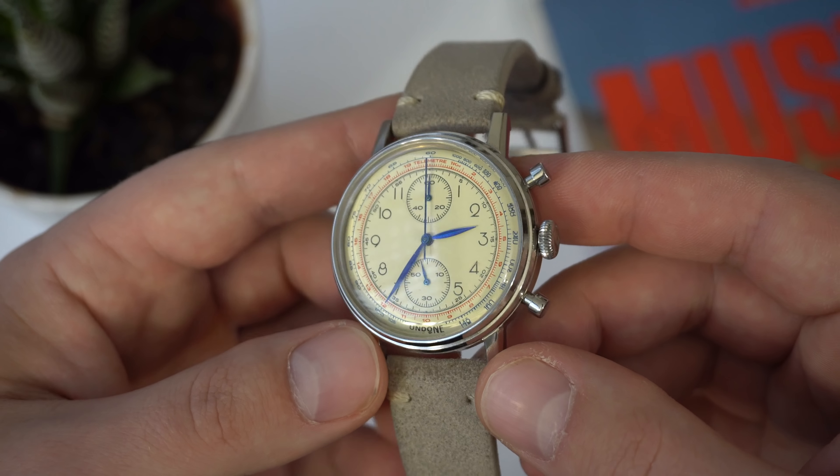The watch comes in a stainless steel case with alternating finishes — a brushed portion and polished sections. The case is interesting to look at, with a little chamfering on the lugs. I like these lugs; they look cool and curve in even though the lug-to-lug is only around 47-48 millimeters. This means it fits smaller wrists nicely, and the curved lugs hug the wrist even better. Of course, we have the signed crown with the Undone logo at the three o'clock position.